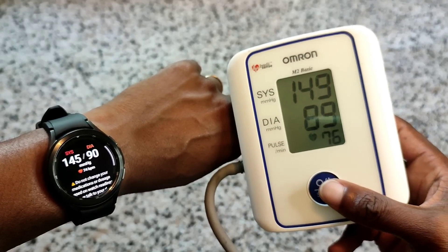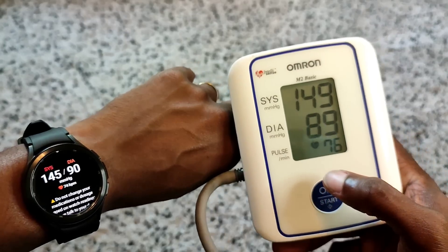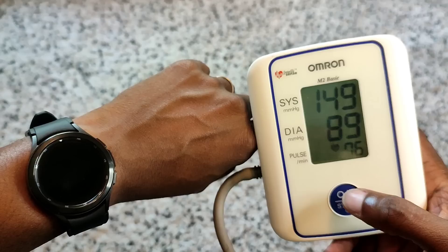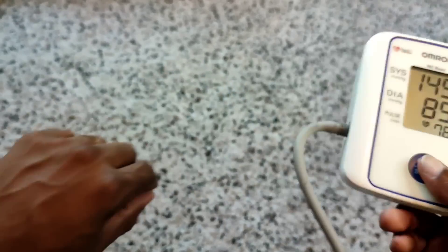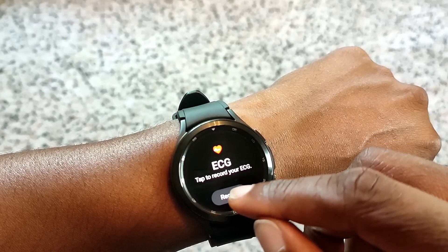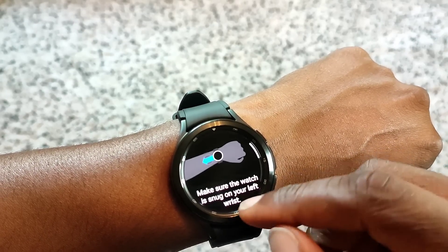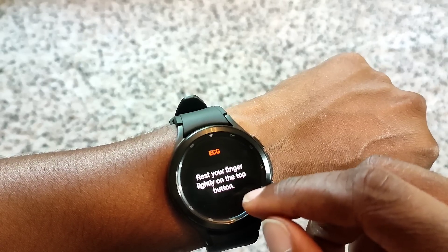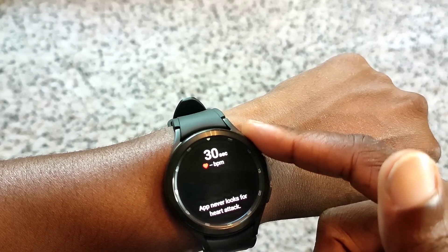So that was how to set up the blood pressure. Now we'll do the ECG - let's take the cuff off quickly. For the ECG, make sure it's snug on your wrist, then rest your finger lightly on the top button.